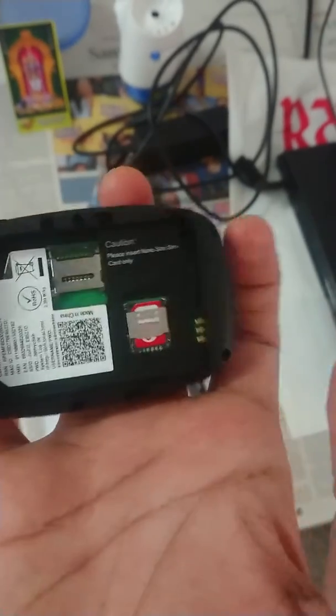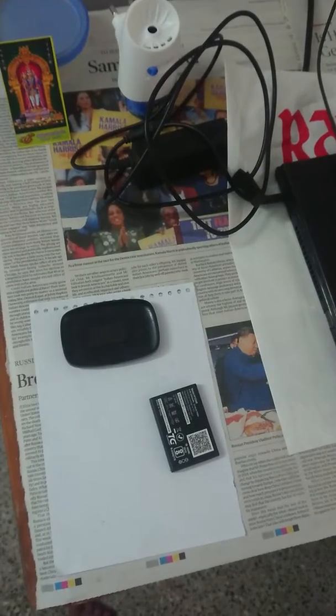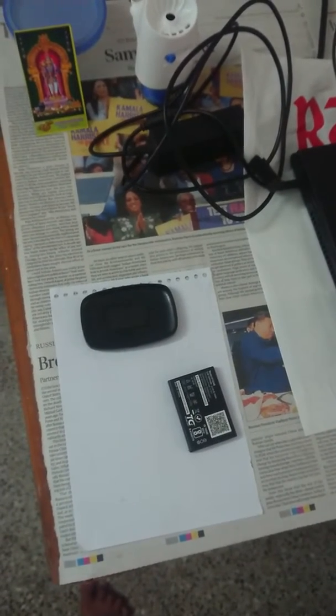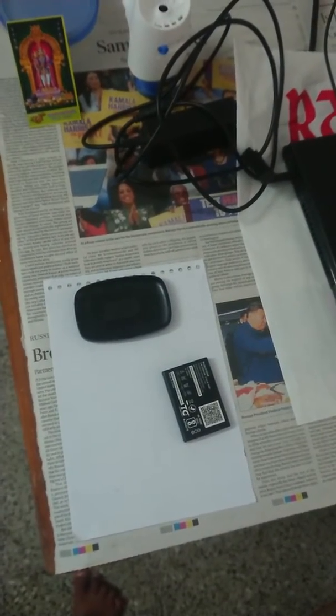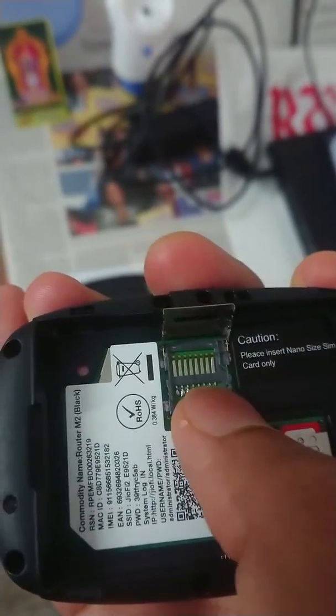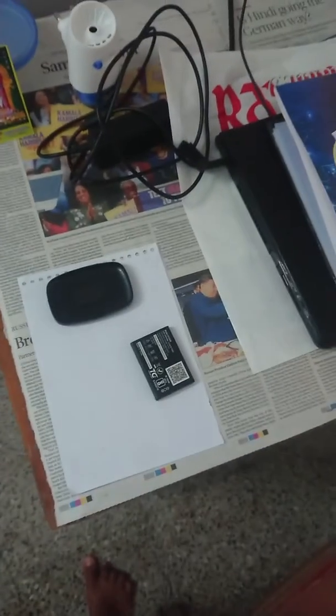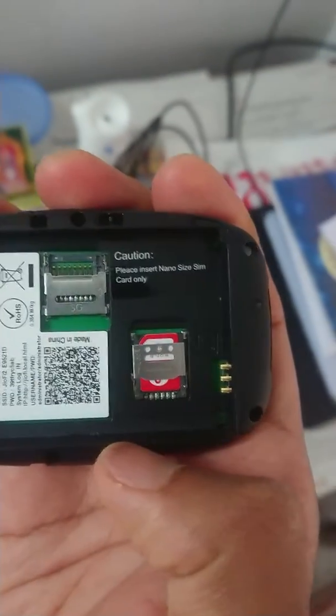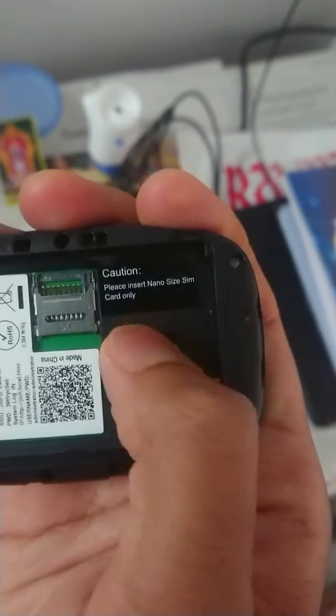Here you have to insert the nano SIM. There is a QR code and some other information present. You can even insert a memory card in this. This slot is for the SIM card and hence the SIM symbol is present here. You have to insert the SIM card in this fashion.